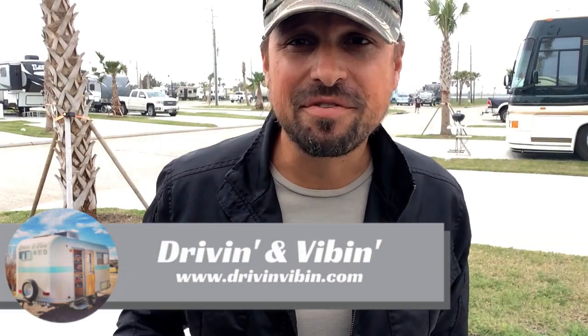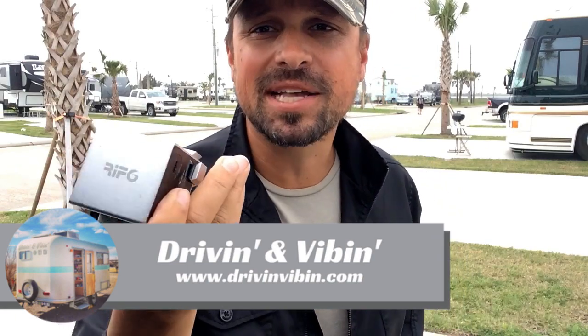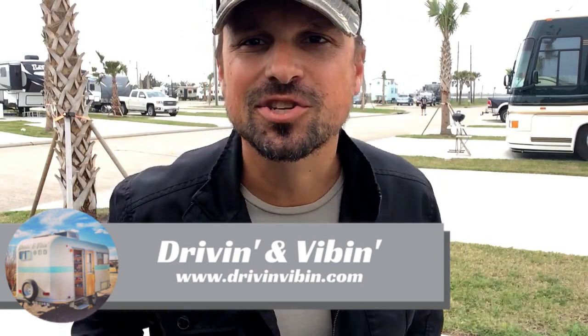What's up everyone? I'm Kyle from Driving and Vibing. You're watching Road Gear Reviews. Today we're going to be talking about this amazing tiny projector, so stay tuned.